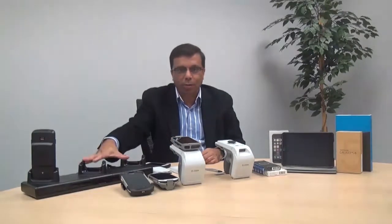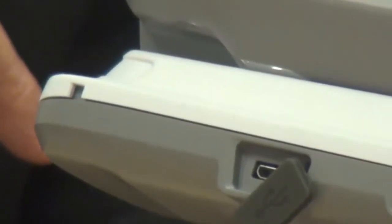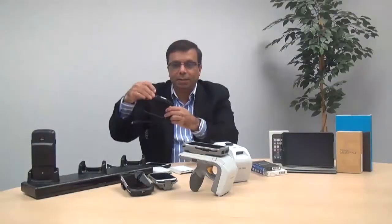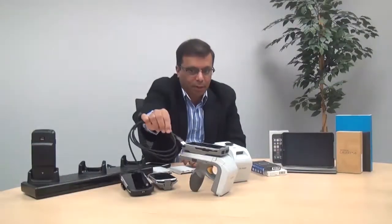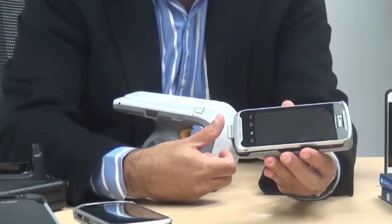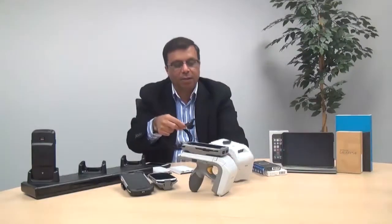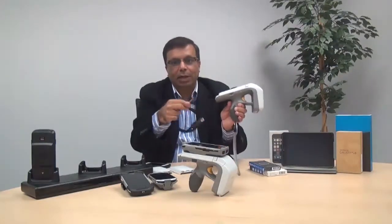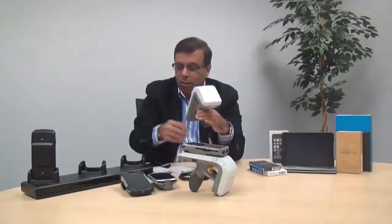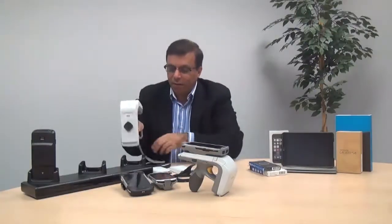We have a three-slot cradle. We can also use the USB port on the 8500 reader — there is a standard charging cable for the USB that you can use. We also have a cup charging solution that can be used for charging the TC55. Just attach it and you'll be able to charge. We can also use the three-slot cradle to charge the 8500 device.